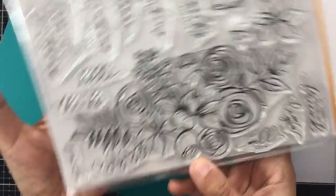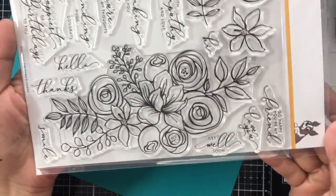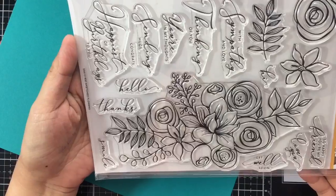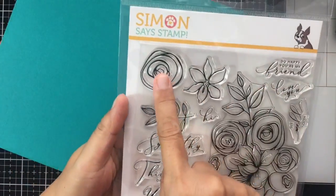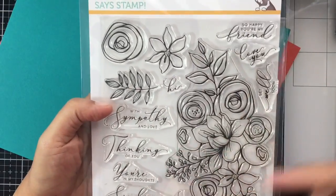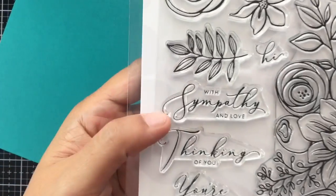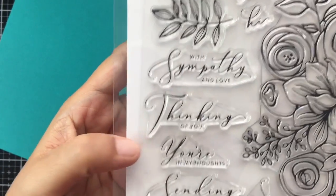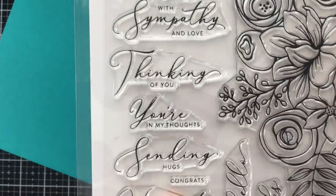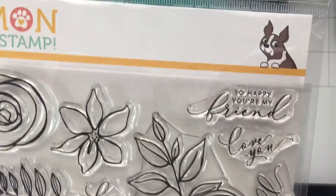There's also a beautiful six by eight clear stamp set called Sketch Flowers, with a gorgeous arrangement of flowers I'm excited to color with watercolor or Copic markers. It also has individual flowers and leaves separated from the main arrangement, plus lots of sentiments: sympathy, thinking of you, you're in my thoughts, sending hugs, congrats, hello, thanks, and happiest of birthdays to you.